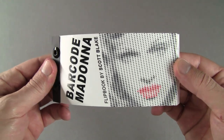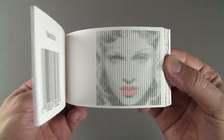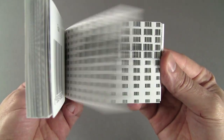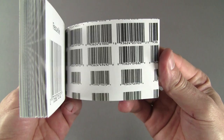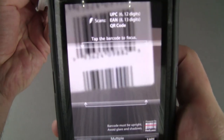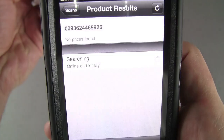This is my barcode Madonna flipbook, made with 1,728 barcodes from music CDs the popular female performer created. I created the original 5x5 foot digital mosaic on a computer using Photoshop. The barcodes can be scanned with a smartphone and it will show more information about the product.